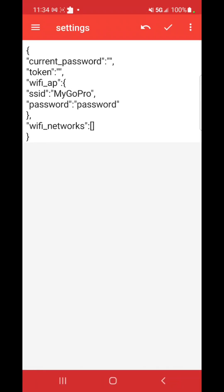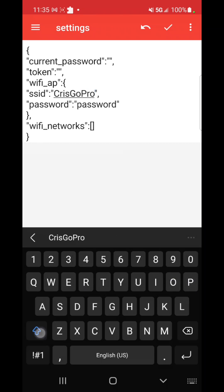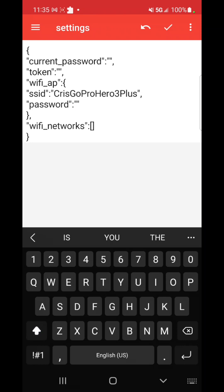Once you've downloaded the Text Editor app, click on it, go to 'Open File,' accept all the permissions, go to your downloads and find the update folder. Click into it and open settings.ini — this is what's going to pop up. You can see the SSID field — that's your network name. You can change it to whatever you want, for example 'Chris GoPro Hero 3 Plus.' Then you'll see a password field — enter the password you want to use. For example, I'll make mine 'WATER' in all caps.